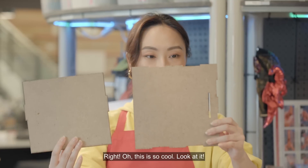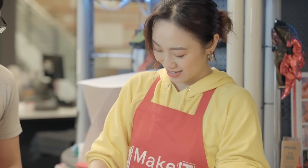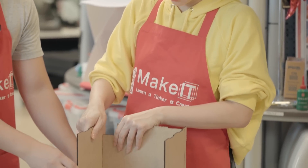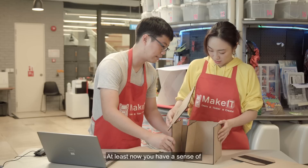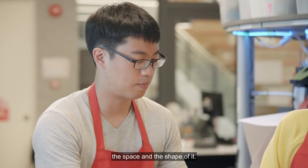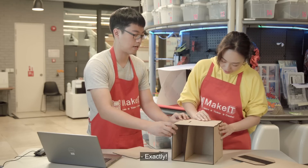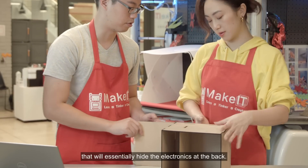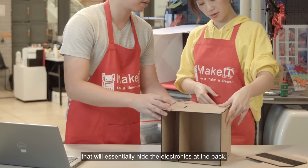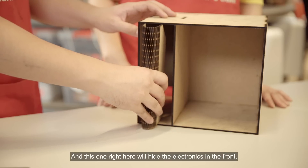That's just part of the frame. Now we have all the pieces and we can get a feel by putting them together and slotting them like a jigsaw puzzle. So satisfying! At least now you have a sense of the space and shape of it, so you know how big you want the inside to be. The back cover will hide the electronics at the back, and this one in front will hide the electronics in the front.